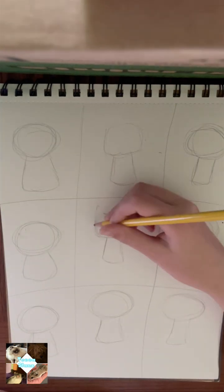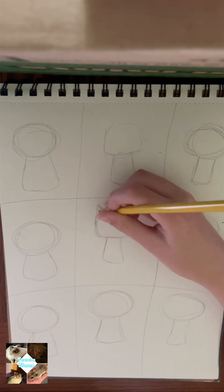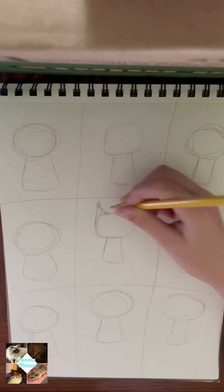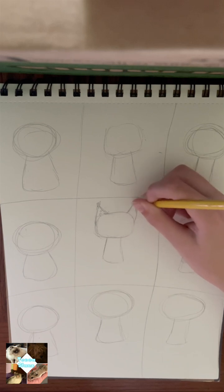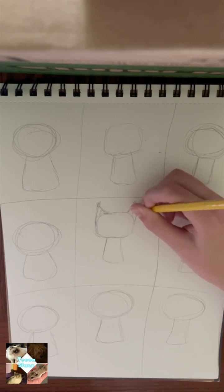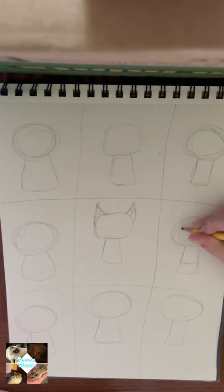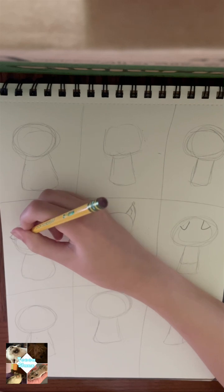Next, lightly sketch two ears on top of the head. You can add fur tufts on the top and in the middle if you have pointed ears, as you can see me doing, or you can have none at all — it's totally up to you. You can also have ears that are super flat on the head, ears that are kind of flat, or really any ear shape.